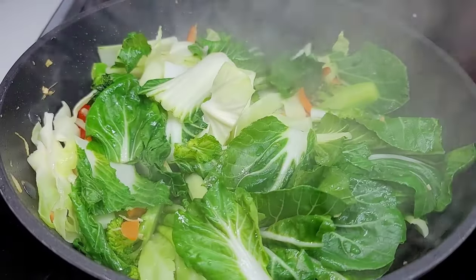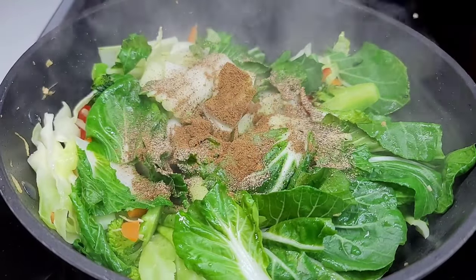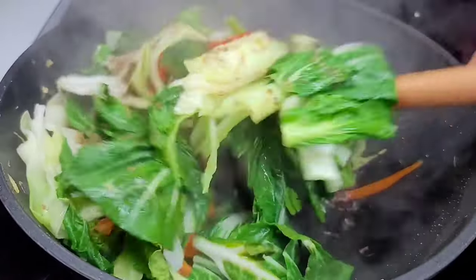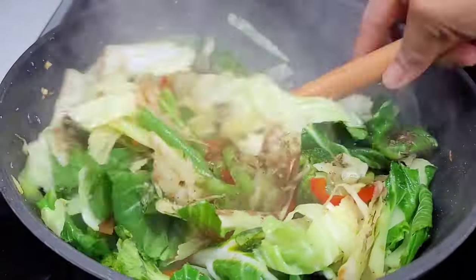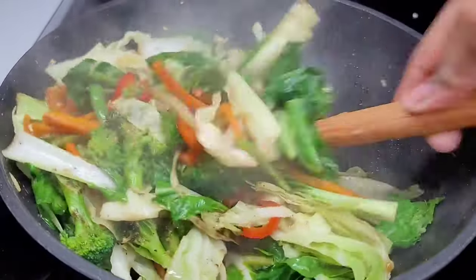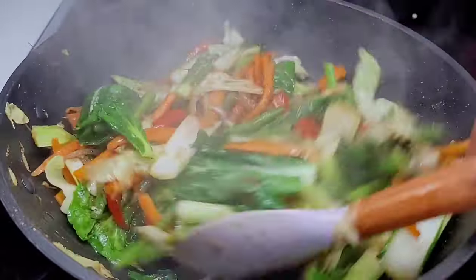Next we'll add our black pepper and Chinese five spice, and we'll add a bit of that sauce to flavor this up. This is a Chinese style vegetable chow mein, so no salt or additional seasonings are needed — the flavor and taste are in the sauces. We'll toss this around and allow it to go for about a minute or so.